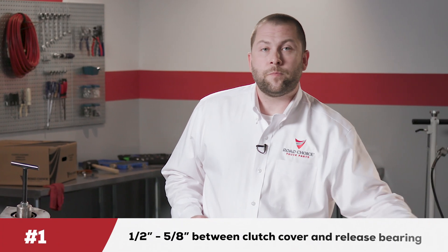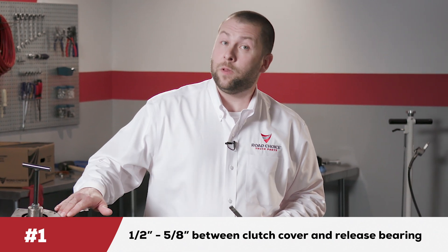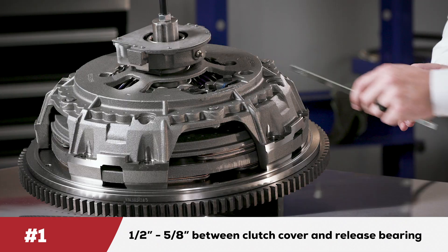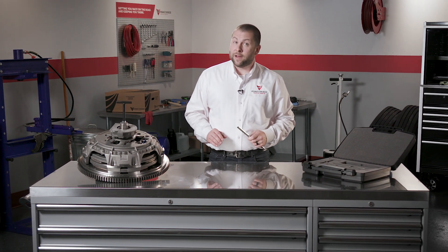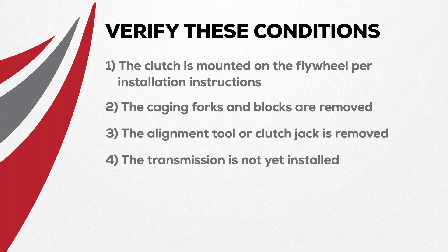There are three dimensional settings that need our attention. First is dimension one, the distance between the clutch cover and the release bearing. The recommended range is half inch to five-eighths of an inch. At the same time, we need to verify the following conditions: the clutch is mounted on the flywheel per the installation instructions, caging fork or blocks have been removed, the alignment tool or clutch jack is removed, and the transmission is not yet installed.